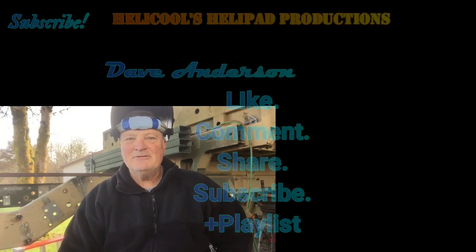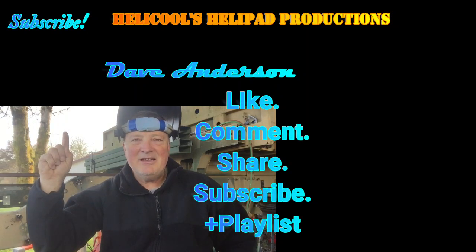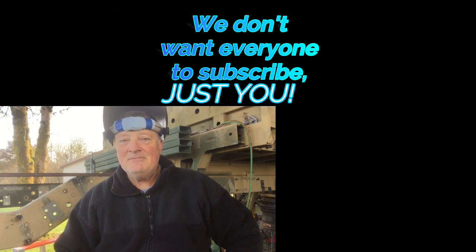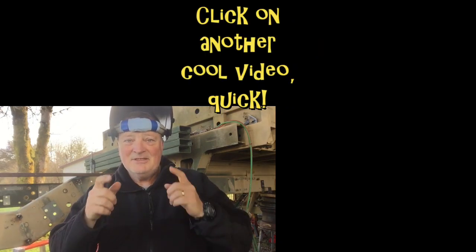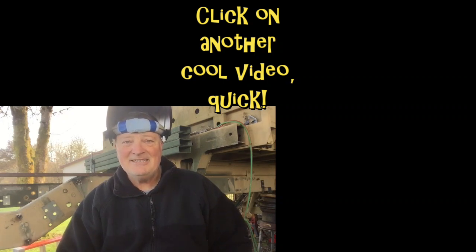I really appreciate you watching this. Thank you so very much for your support. If you haven't subscribed yet, please go ahead and subscribe by clicking on my face. If you got something out of it and learned something, leave a comment and leave a like — I really appreciate it. It really helps. Thank you so very much. I'll catch you guys next time.